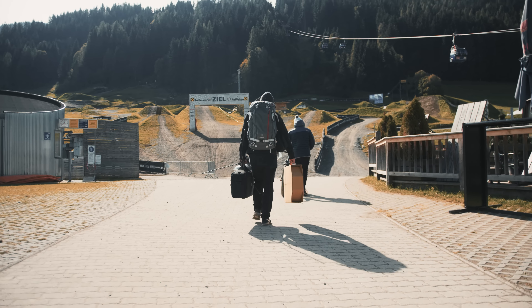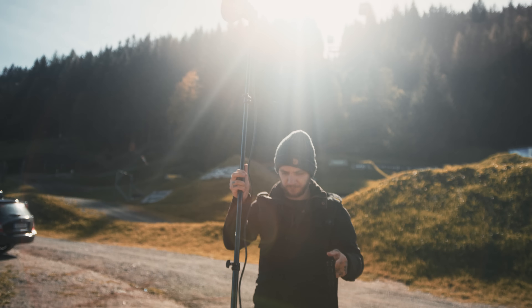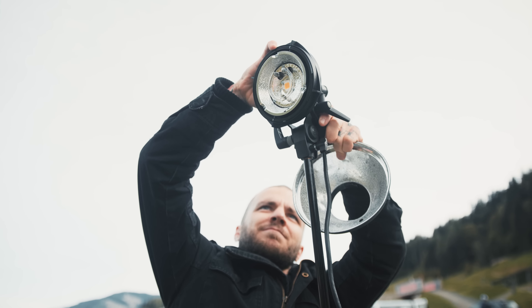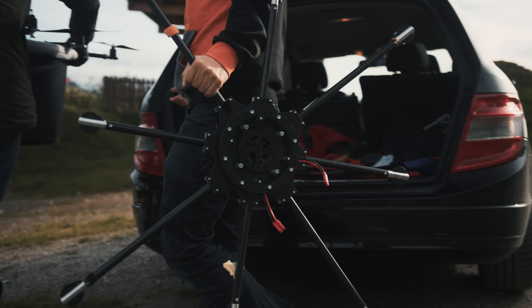And now onto the main event. The motivation with this project is that when normally shooting Slopestyle, the distances are usually so great that shooting with flash is just kind of impossible. In my work I really like the light to be motivated — it really fits in the scene and doesn't look super flashed or super fake. So I had the idea to mount a flash on a drone.